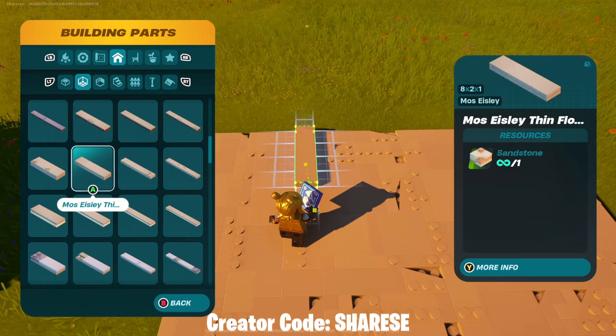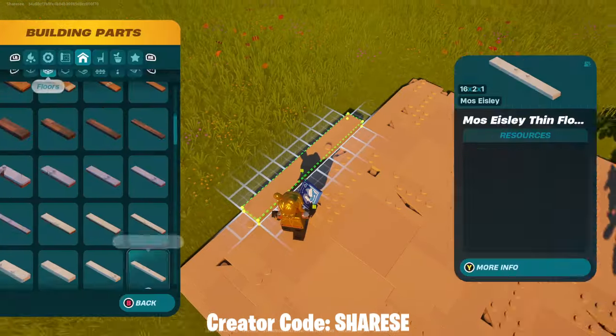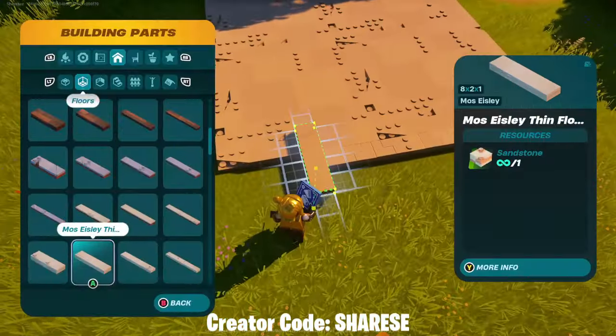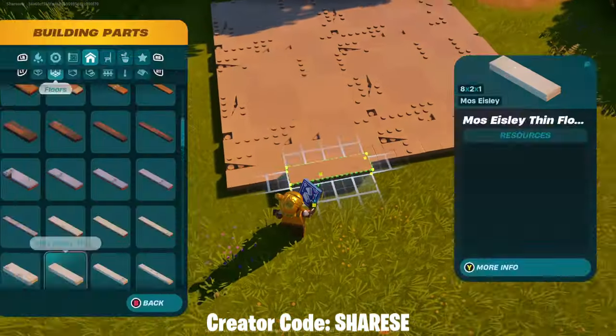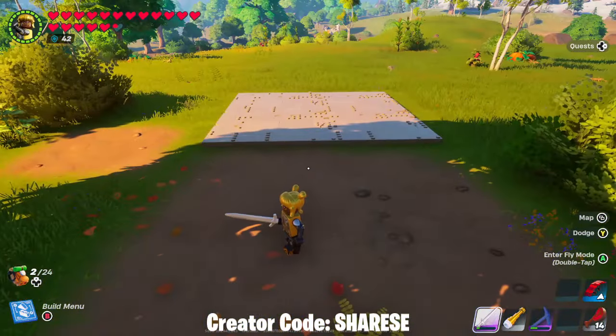Up at the top we are going to go for the thin pieces - the 16 by 2. Put two of those down, actually put one down and then go for a 12 and then a four. An eight by two - there we go. So this is the base of the building.